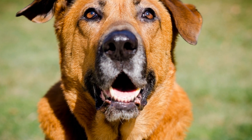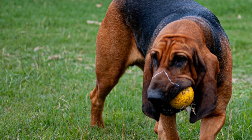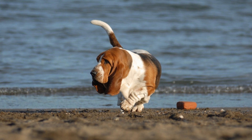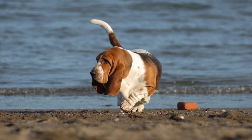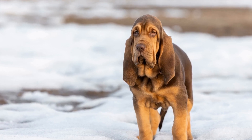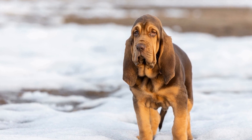7. Obedience Training. Obedience training plays a significant role in socializing an adult bloodhound. Enroll them in obedience classes or work with a professional dog trainer to reinforce basic commands and improve their overall behavior. Training sessions provide a great opportunity for your bloodhound to interact with other dogs and people in a structured and controlled environment.